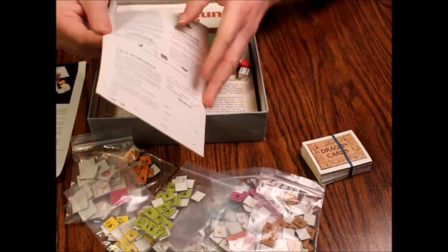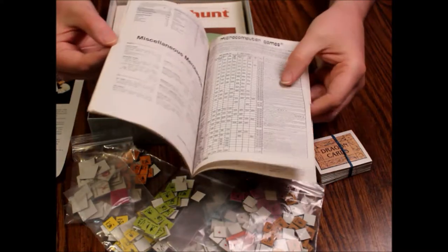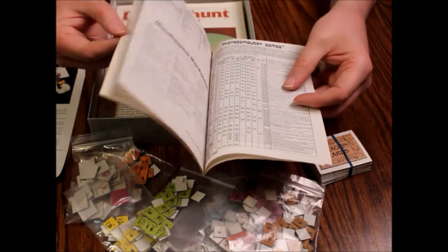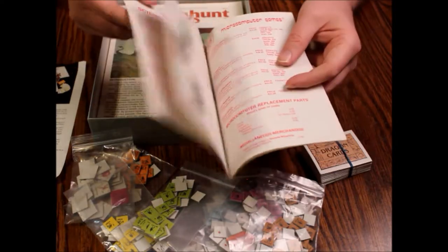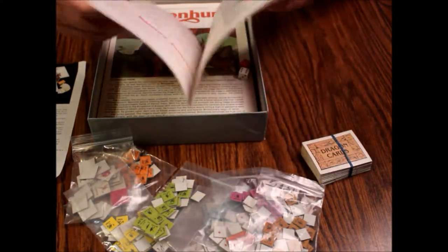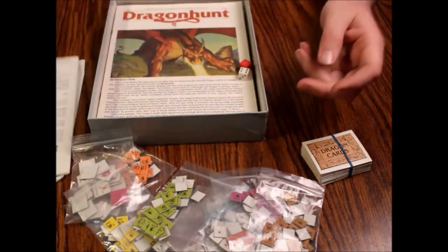There's a price list — a little catalog here for all their parts, pieces, magazines, and whatnot. The micro games or micro computer games, sports games, there's an order form. It's pretty neat. They had a lot of games back then. They were the company to get your war game from.